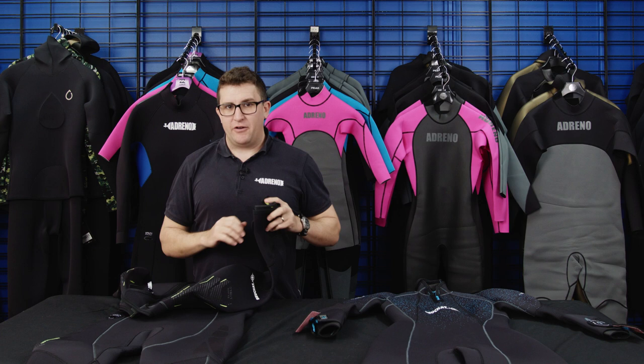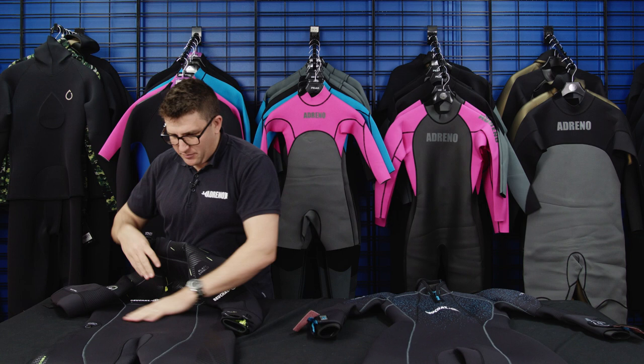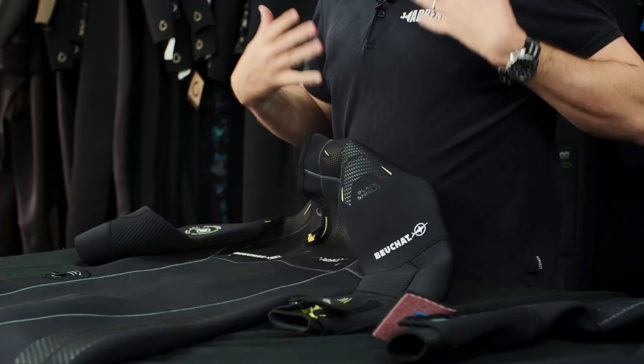Starting with the front of the suit, you've got nice big preformed long-cut panels, so it's very comfortable and wears well throughout your torso.